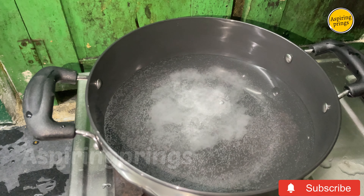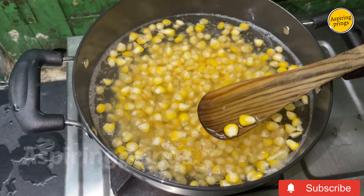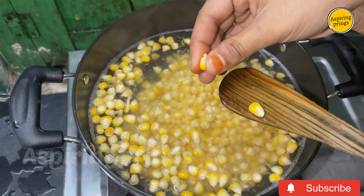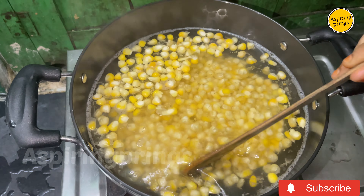Add one tablespoon of salt and let the water boil well. Now add one cup of sweet corn. Cook the corn until it is about eighty percent done — do not fully cook it. Then drain the water completely.